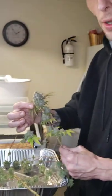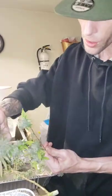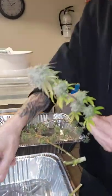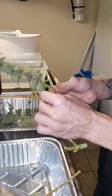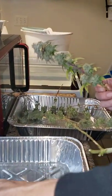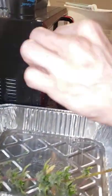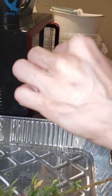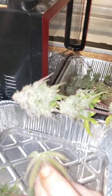So you're gonna do a wet trim. A wet trim is when you remove the big fan leaves from the bud — usually with some scissors or trimmers. For these big fan leaves you can essentially just move them off with your hand. The sugar leaves are closer in on the bud sites, so we're gonna give them a little trim with the clippers and we'll show you that later. Initially we're just pulling off the fan leaves.